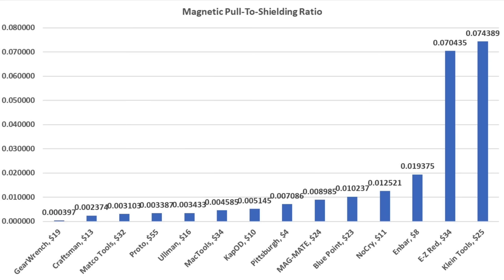It just seems to make sense that a stronger magnet will have more bleed-through. Taking into account both magnetic pull and bleed-through as a ratio, the GearWrench came out on top at 0.000397 pounds of bleed-through per pound of direct magnetic pull. Craftsman finished second, then Mac Tools, Proto, Matco, and Ullman also performed very well.